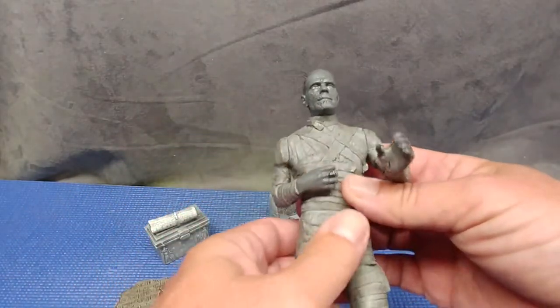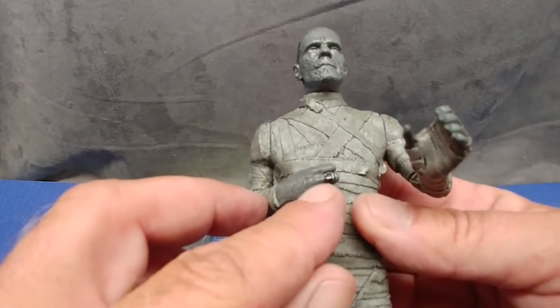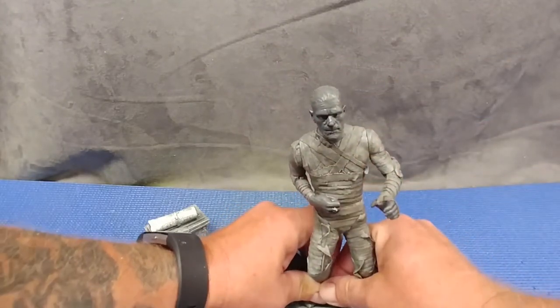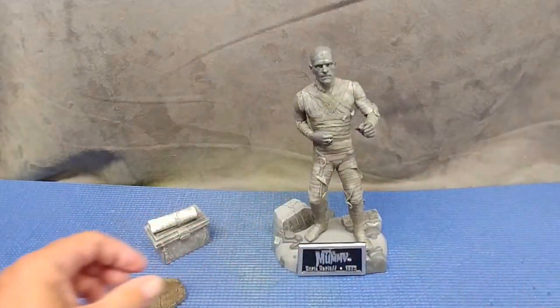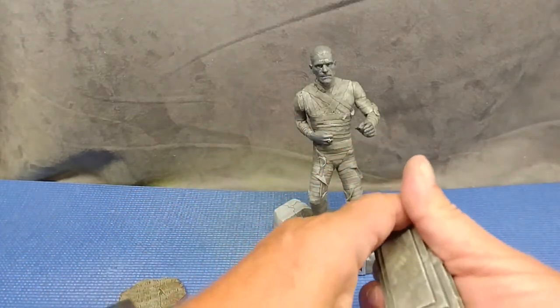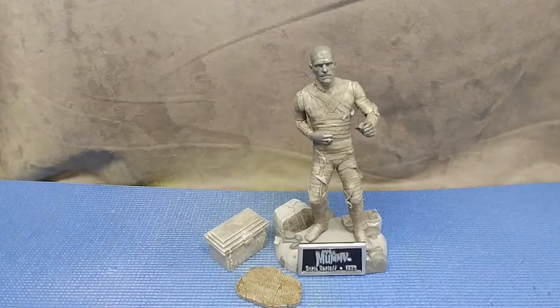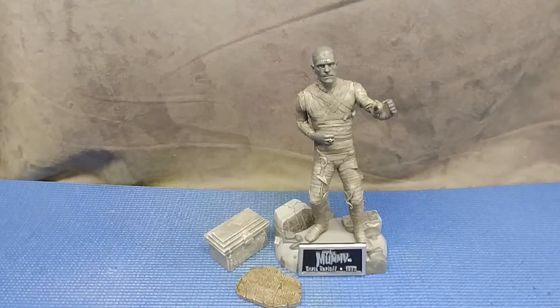Tucking his arm in like he did in the movie — that scarab ring is painted very well, I'm convinced it's metal. Good paint work. It's very difficult to peg him onto his base, which means once you get him on there it won't fall off the display easily. Very cool — you can extend his arms like he's going to grab someone and strangle them. Very, very nice piece. Enjoy these creature features — Howling Wolf out.